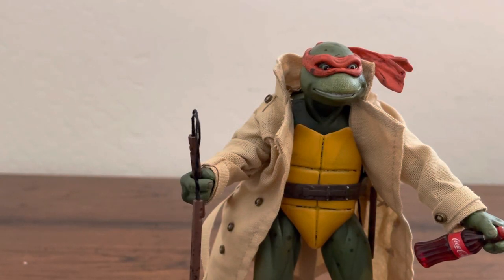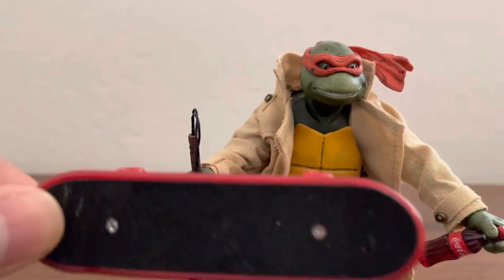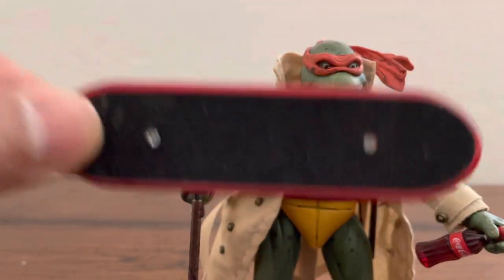This is my NACA Teenage Mutant Ninja Turtles 1990s movie Michelangelo Chinese rip-off. I got this a year ago and it was about $35. This was during deep COVID so it took like four months to get here. I'll send you a link of the seller — the seller no longer exists.